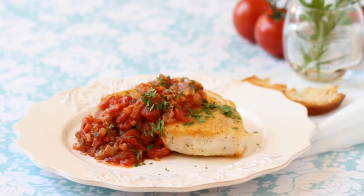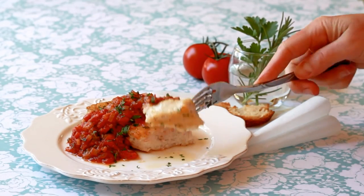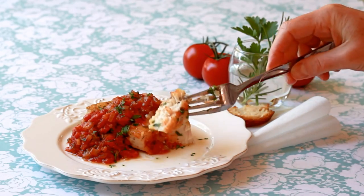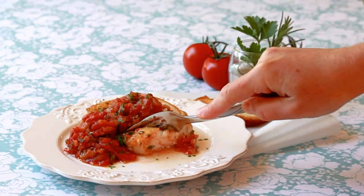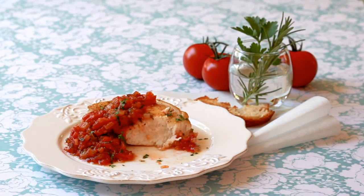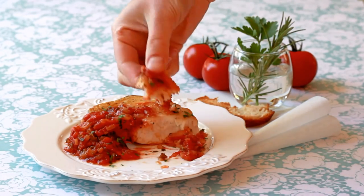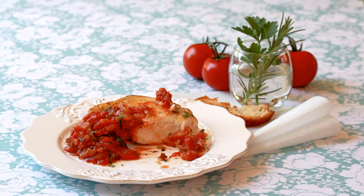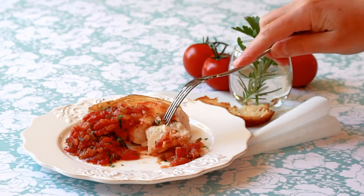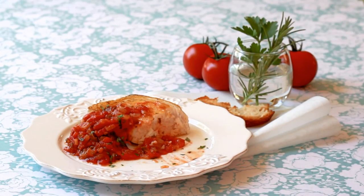Or better yet, plop it right into the skillet with the warm sauce. This way, all its juices will mix with the tomatoes. Now that the fish has rested, it's opaque all the way through, but so beautifully juicy. Let me get some saucing juice on my piece. Pop open a bottle of rosé and I have a perfect Provençal meal for you. Start with a lovely green salad, followed by swordfish with sautéed green beans. Finish with an apricot tart. And that, my friends, is joie de vivre.